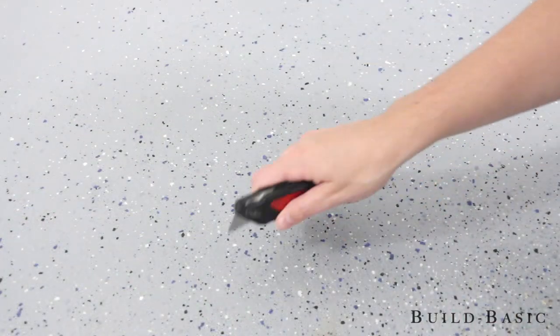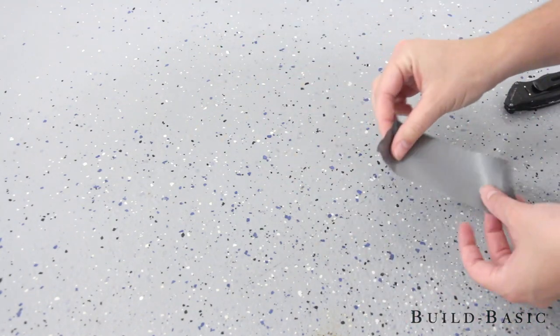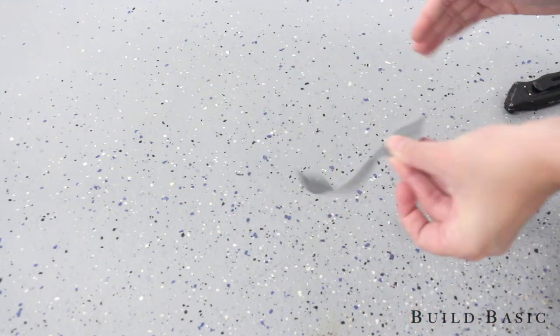We used a razor and duct tape to test the adhesion of our previously coated floor. Once we knew it was in good condition, we were ready to coat it with Rustoleum's garage and concrete floor primer.